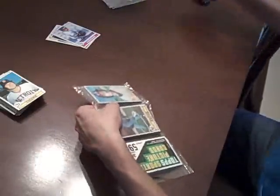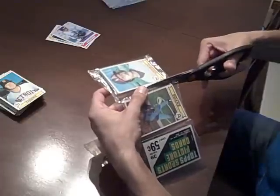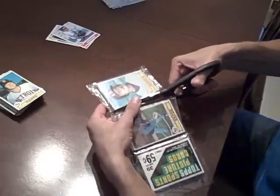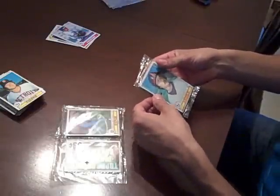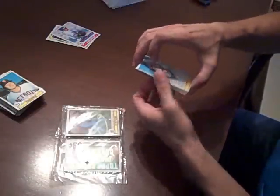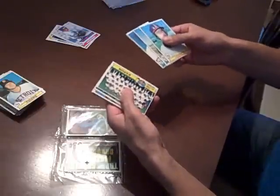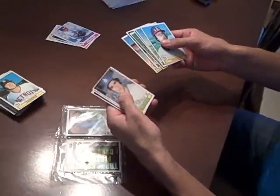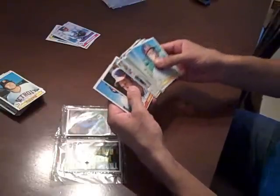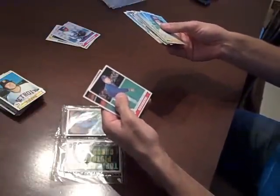These have not been fantastic, to say the least. Jack Clark. That's a pretty bad one. I have to call Jack Clark out as a notable card.